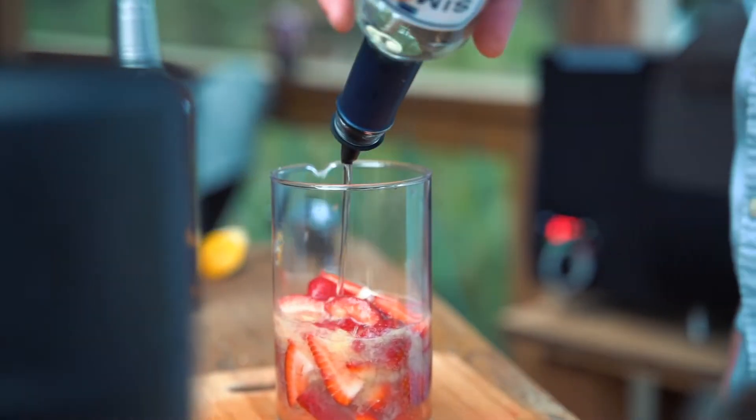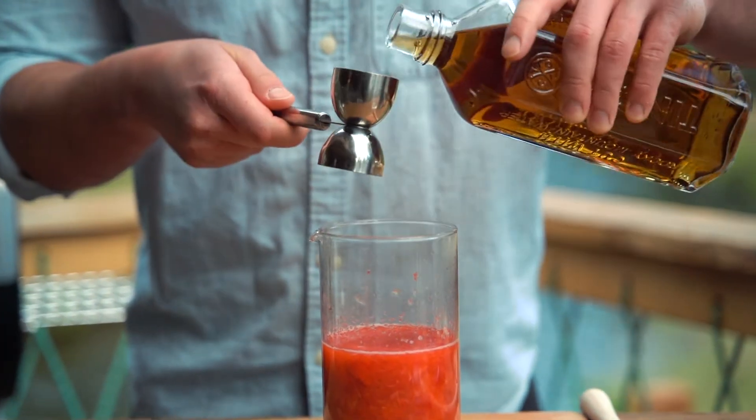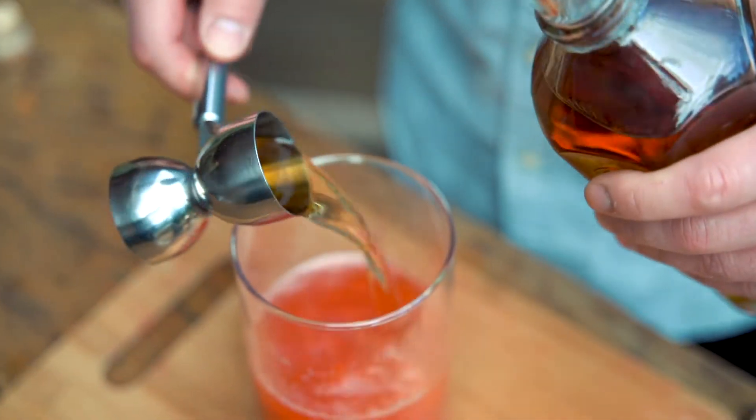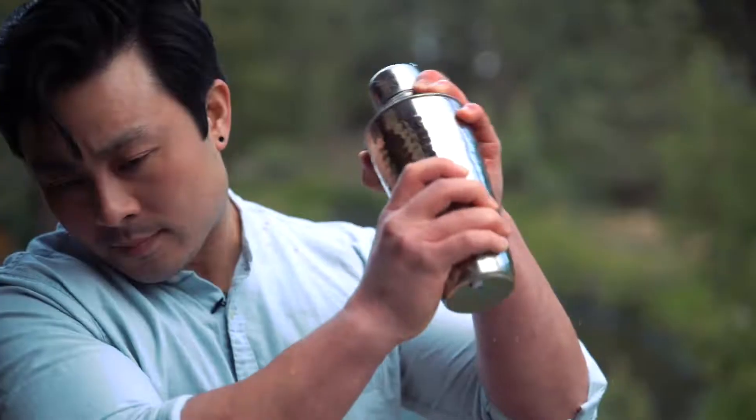Muddle the mixture together to create a medley of sour, smoky citrus and sweet, refreshing strawberries. Add tin cup whiskey, about 1.5 ounces per lemon, and ice. Give the cocktail a shake to incorporate all the ingredients and let the mixture run through ice.